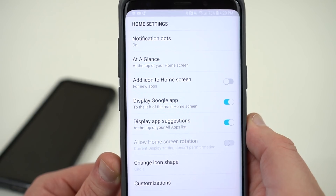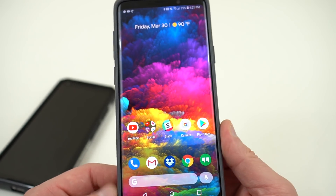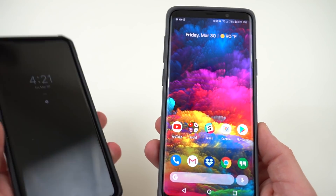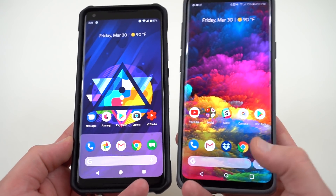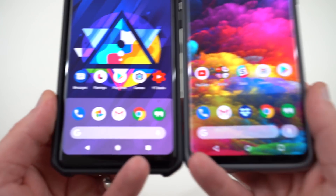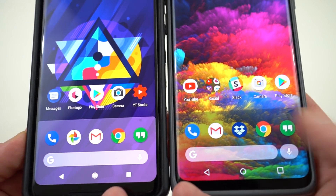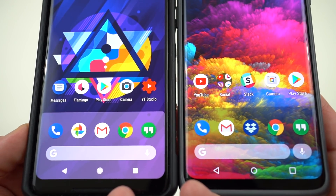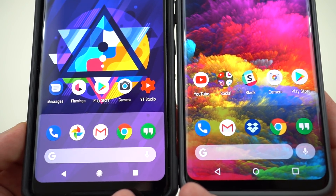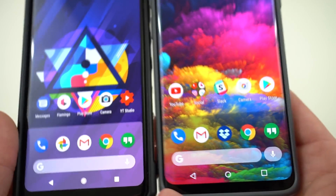All the regular settings are still there — notification dots, At a Glance at the top, add icon to home screen. I like to turn off displaying the Google app so when you swipe over you can still get into your Google Now feed. One thing I'll also mention that XDA and Droid Life didn't comment on: the transparency at the bottom for the dock has been turned down depending on the wallpaper you're using. On the Galaxy S9 Plus the transparency has been toned down a little bit in this version of the APK compared to the one I'm running on the Android P Developer Preview — I actually like this quite a bit better.